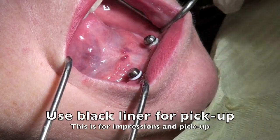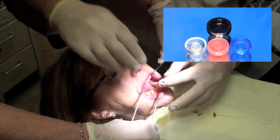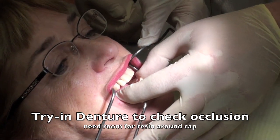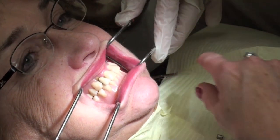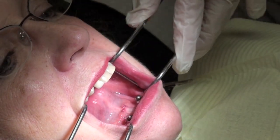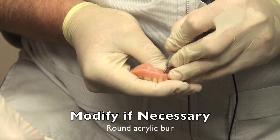Once this is put on, it sits about a millimeter above the tissue — this would be the ideal position for the locator attachment. We'll be able to change the attachment to a different color later, but we're going to use black for the impression. It is important to try the denture back in again over these metal housings to make sure there's enough space for everything plus the resin, so we're not fumbling around during pickup. If modification is needed, we can do that prior to the pickup impression technique.